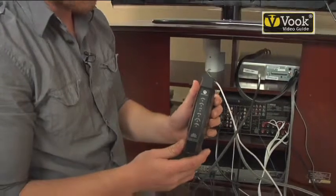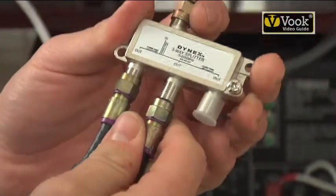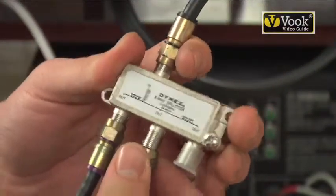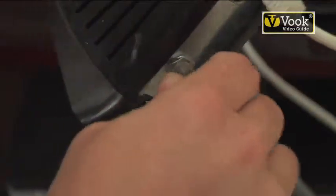Now we're going to set up our wireless router. You connect the modem to this wireless router via ethernet cable. Now we're going to connect this coaxial cable right here to the second output of your splitter to your cable modem.